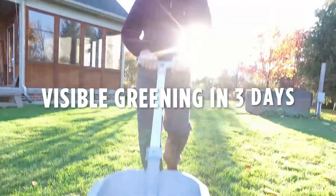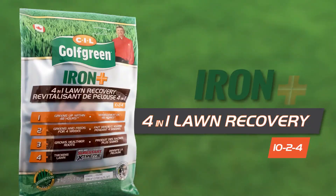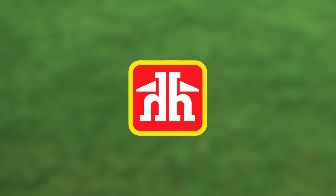Simply apply in one step and see visible greening in just three days. CIL Golf Green Iron Plus 4-in-1 Lawn Recovery Mix — your complete lawn solution for early spring. Only at Home Hardware and Building Center locations.